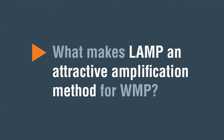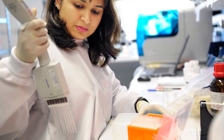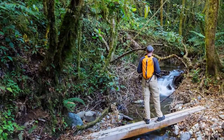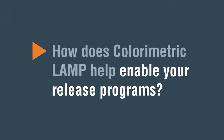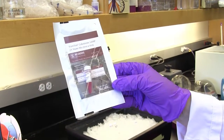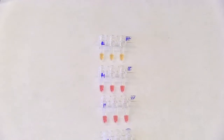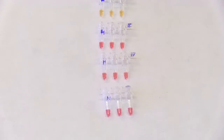What makes LAMP an attractive amplification method for WMP? LAMP is attractive for us because it's very simple to do. It doesn't require any upfront capital expenditure on expensive equipment and can be done at high throughput in the field. What I particularly like about the colorimetric LAMP reagent set is that the assay is very easy to look at with the eye and make a determination quickly if a mosquito is infected with Wolbachia or not.